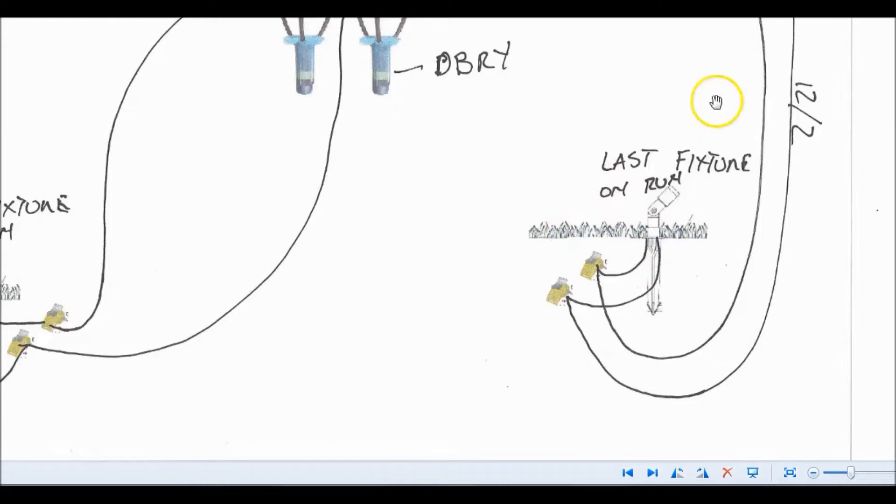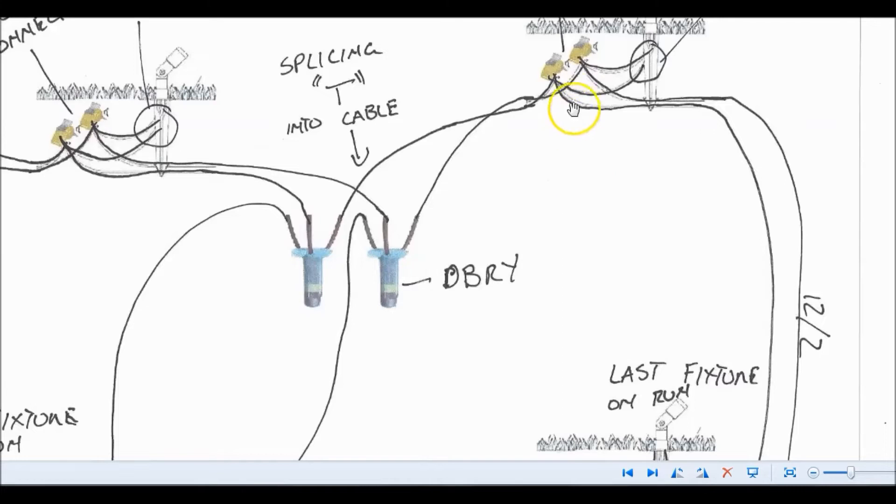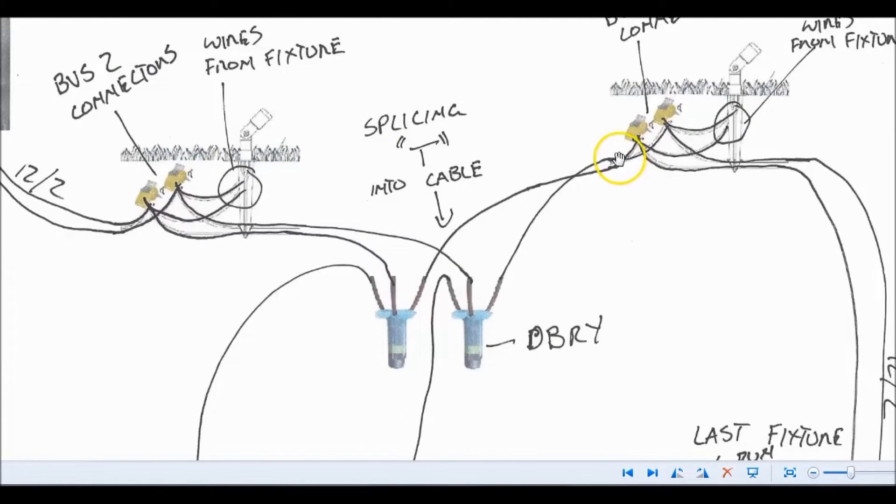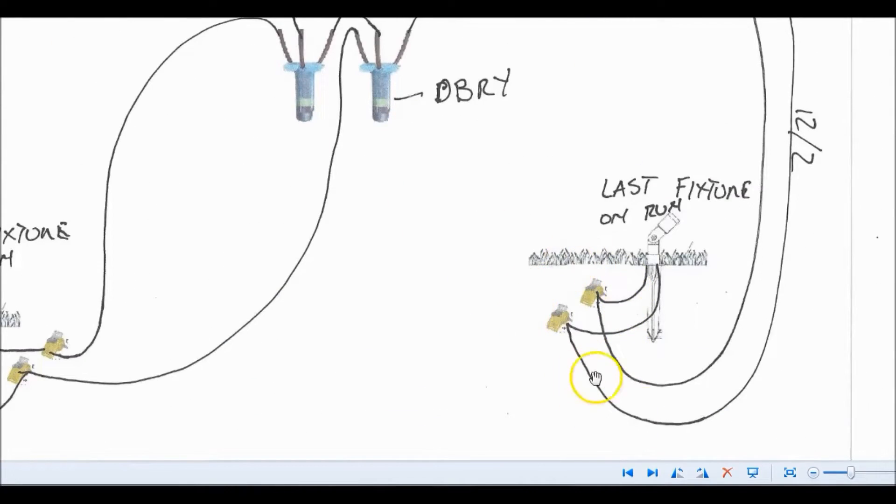Another question I get asked all the time: what about the last fixture? Well, you still have the same three ports on the connector, but on your last fixture the 12-2 wire still comes in. One of those two wires goes into the BVS-2 connector, and the fixture wire still goes into the smaller port. You do that with both wires from the 12-2. So in essence, the last fixture on the run is only going to have two wires going into each connector — as opposed to in-line fixtures that have three: in, out, and fixture wire.